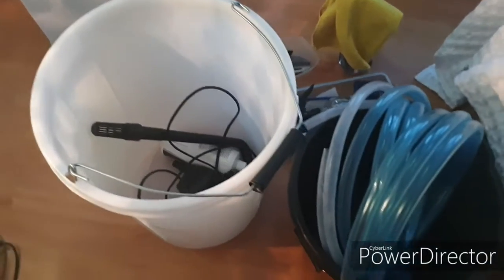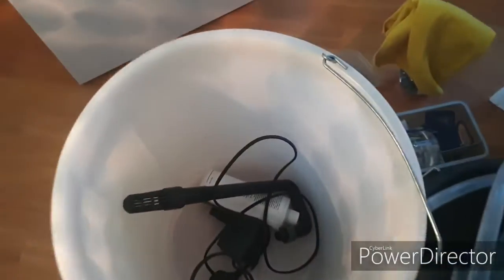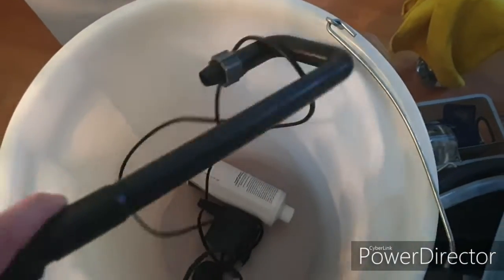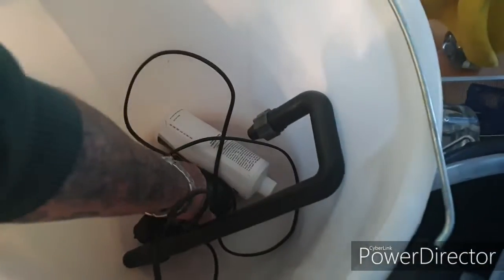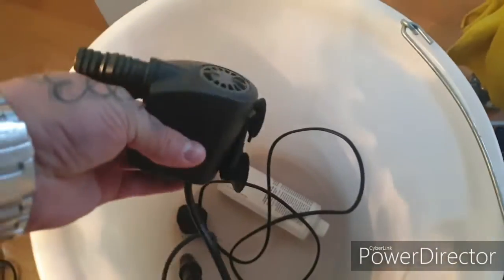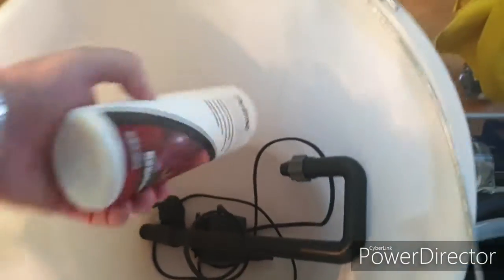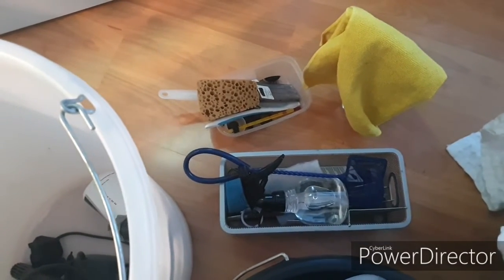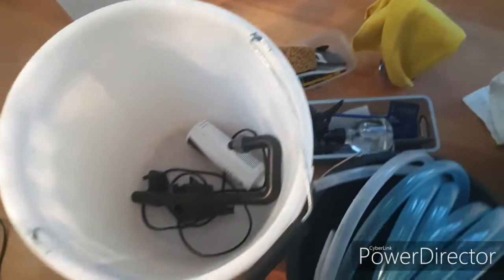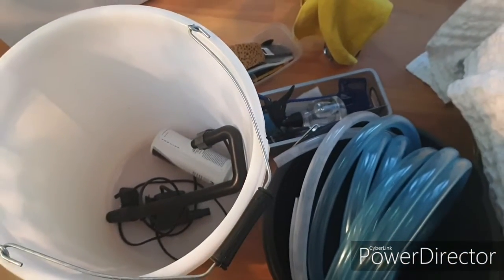So first of all, this is the equipment I use. Got different size tubing, buckets, and an old inlet tube of an old filter. Small pump here, this is Eheim. The dechlorinator Prime, and various bits and bobs for cleaning — sponge, cloth, sprayers, net. This is all the equipment I use for doing all my water changes on all three tanks.